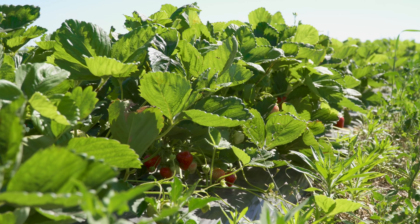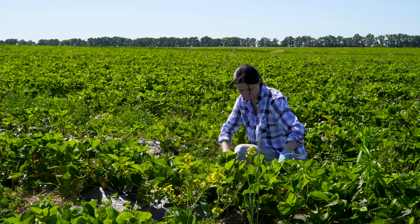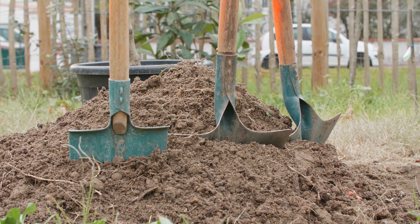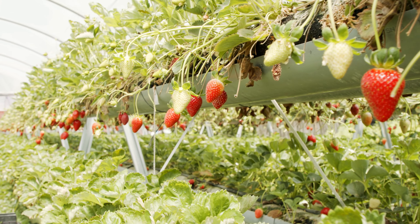But aside from being delicious, this aggregate fruit is an extremely hardy plant grown in all 50 states in the U.S. and every province in Canada. Whether you're growing in raised garden beds, in the ground, in containers, or using hydroponics, this plant will thrive.